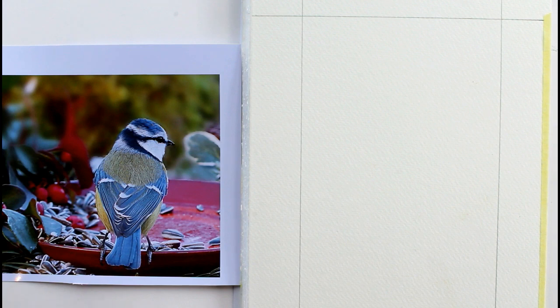You might recall that I did a video a few months ago on a robin giving the basic shapes of a little songbird.